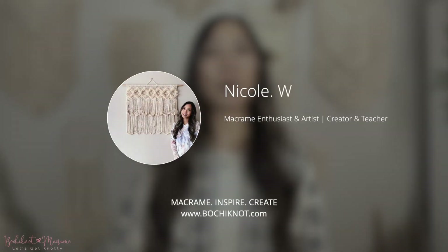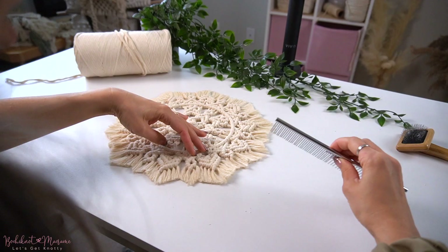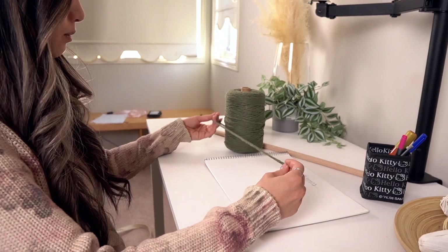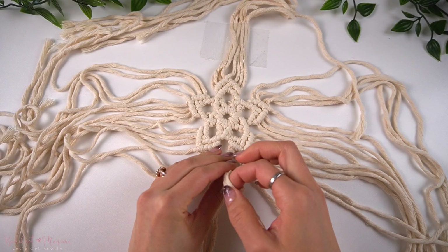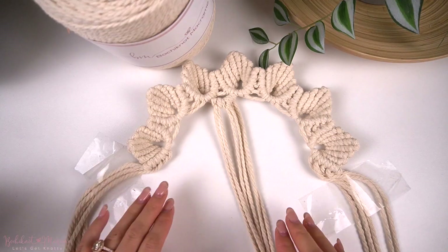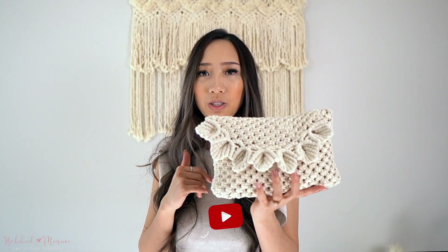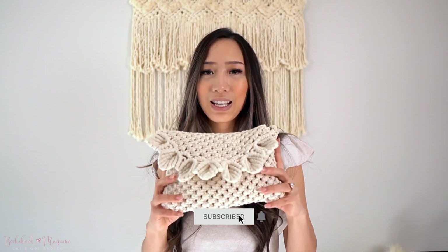Hey everyone, it's Nicole here and welcome to my creative corner on Bochy Knot Macrame. Just like the name indicates, this channel is all about macrame, from DIY pattern tutorials to helpful tips and tricks videos. So if you guys are interested in learning more macrame, click that subscribe button and also give this video a big thumbs up.